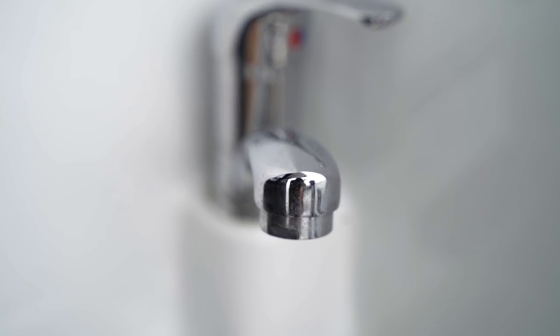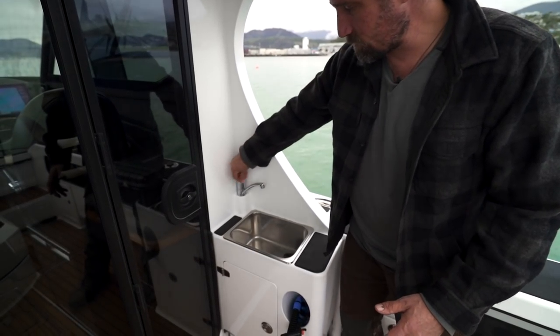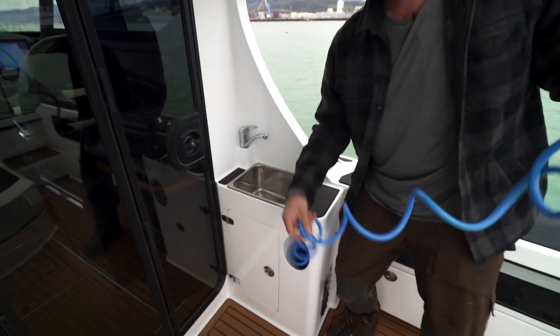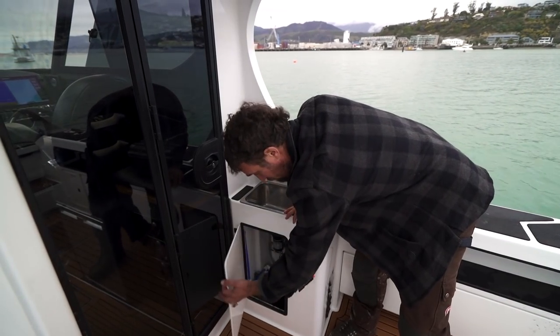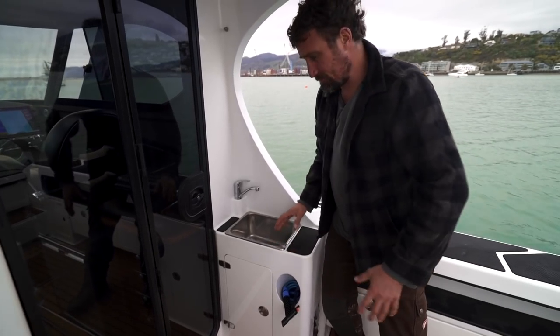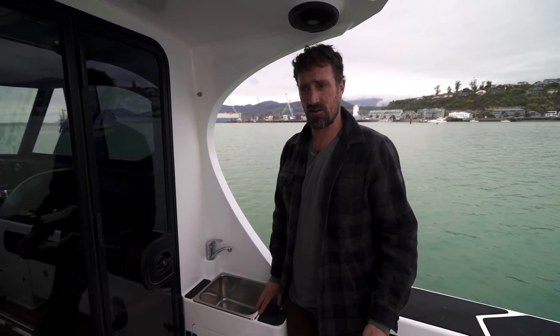In this corner we've got a sink — quite a good feature, and it's outside. We've got hot and cold water on tap, plus a deck wash here that just sits back out of the way. There's also plenty of storage room under here, and this cupboard also holds the gas canister. There's plenty of storage on the boat — heaps of nooks and crannies.